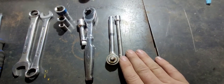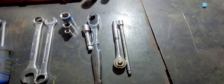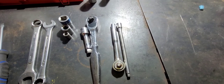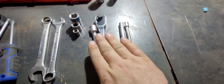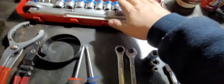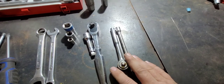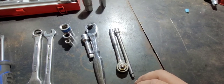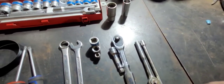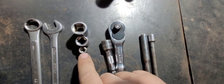Then we step down to your three-eighths drive and your quarter drive. I'd have to say about 90 to 95 percent of your jobs you'll end up using your three-eighths drive and your half-inch drive — three-eighths more so. Quarter drive is more for interior jobs, like getting up underneath the dashboard. As you can see, that's half-inch drive, three-eighths and quarter.